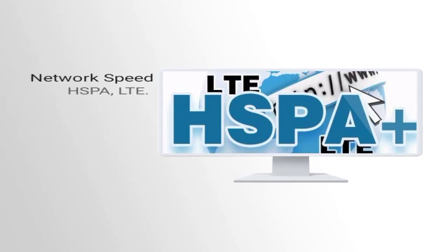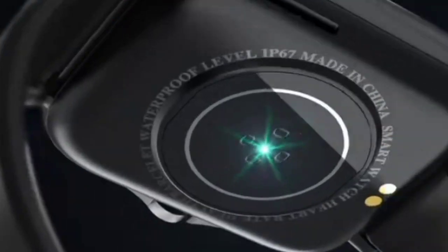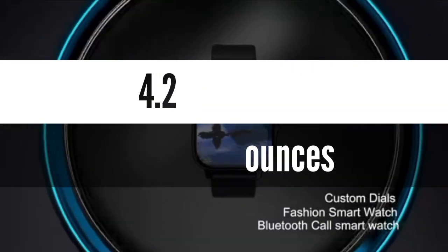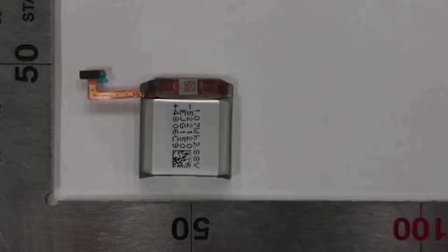Speed: HSPA, LTE. Body — Product dimensions: 1.97 x 1.61 x 0.54 inches. Item weight: 4.2 ounces. Batteries: 1 lithium-ion battery required, included. Not water resistant. Country of origin: China.